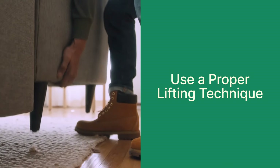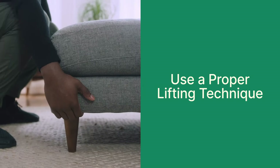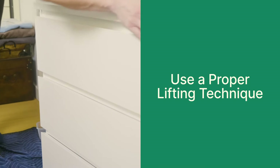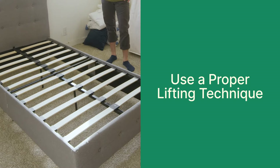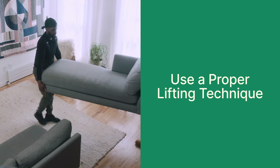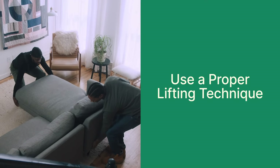Use a proper lifting technique. Some IKEA furniture components can be surprisingly heavy, especially larger pieces like dressers or bed frames. Always use proper lifting techniques, and don't hesitate to ask for assistance when lifting or moving heavy items.